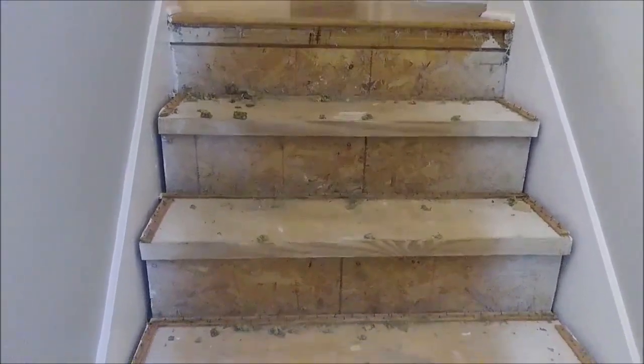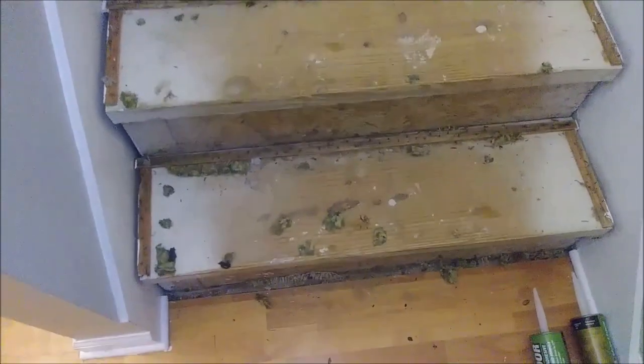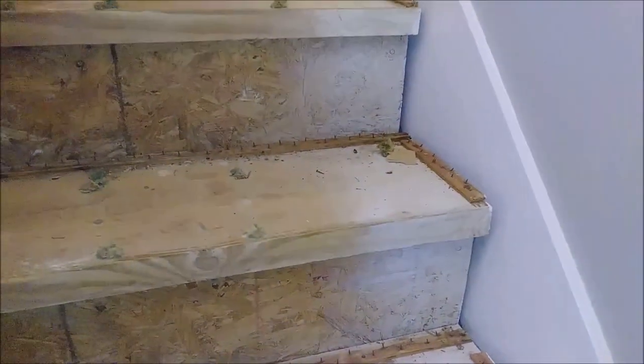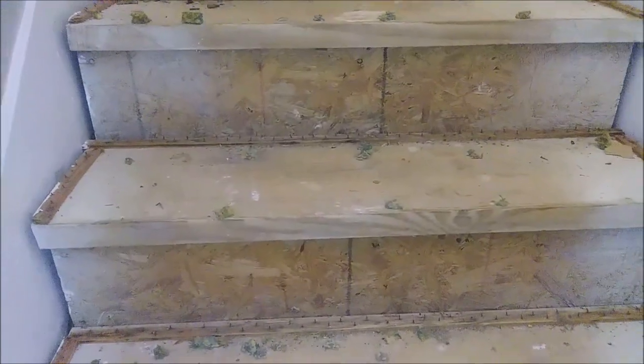These are my stairs as you can see here, and on these stairs used to be a carpet. If you can look at it, I don't know what kind of wood it is — it looks to me like pine. What I really want to do here is put new stair treads, and that's what I want to show you how I'm doing it.